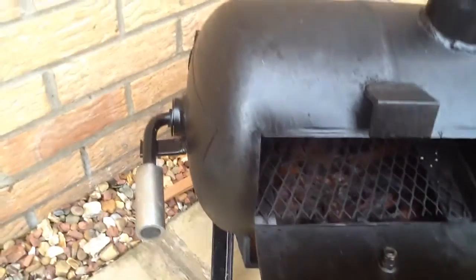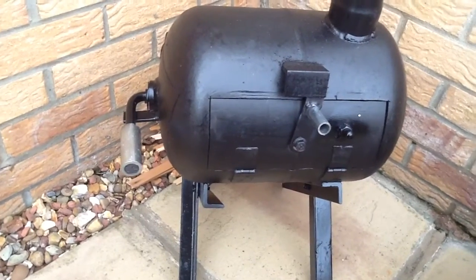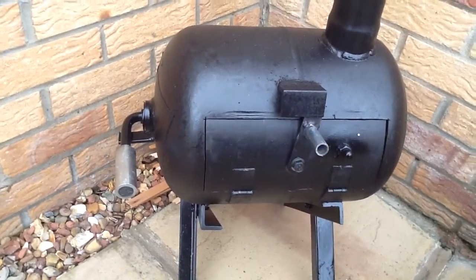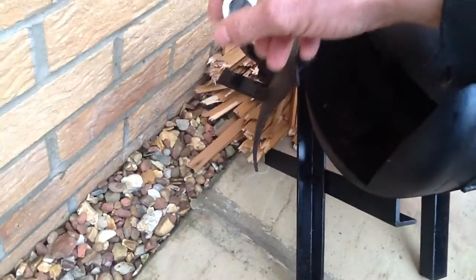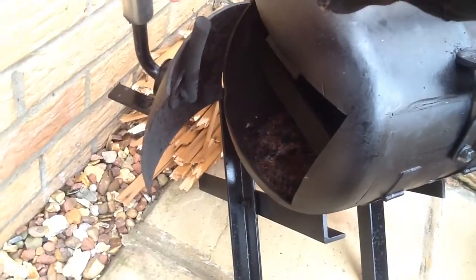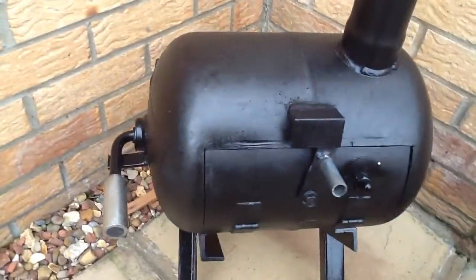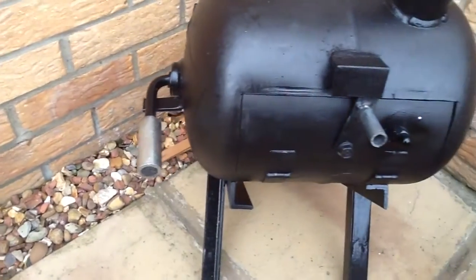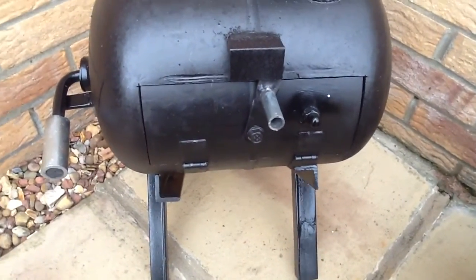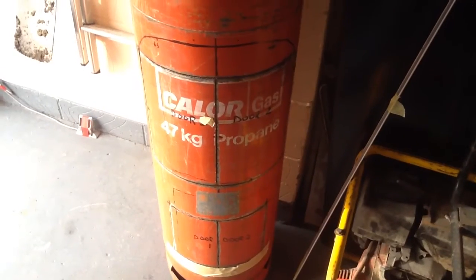With this one you can put a small frying pan in, which works really well. At the front I have a door here to open up to put the fuel in. It hasn't got a vent on it — it doesn't really need one because of all the gaps around the doors. But there it is. The next project is a chiminea, which I'll show you.